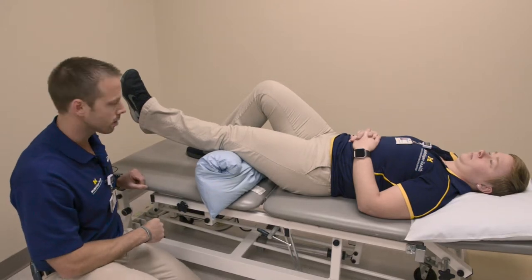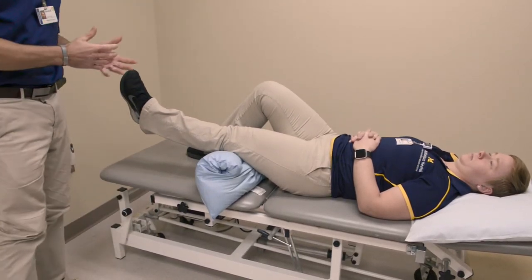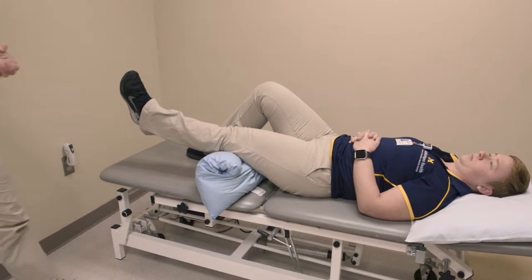You're going to hold for 10 seconds. You're going to repeat this exercise 10 times, and do it 3 to 4 times per day.